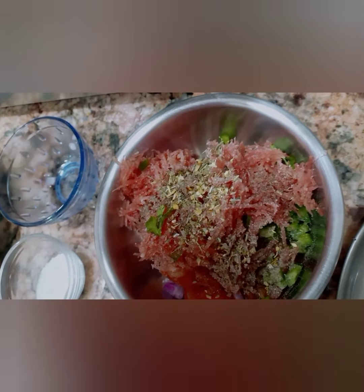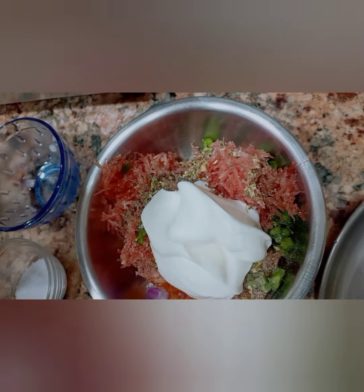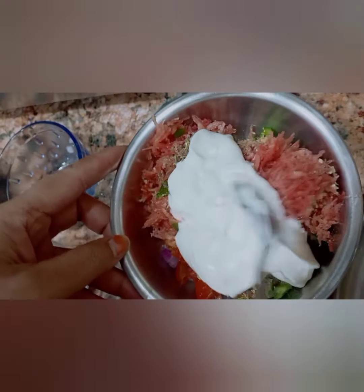Onion gives a nice flavor to the grilled sandwich, and now the main ingredient of our grilled sandwich is lemon. Mix it well.